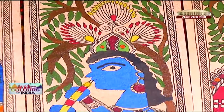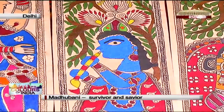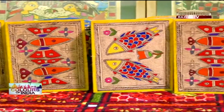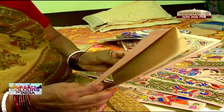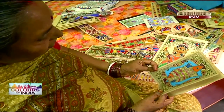These colorful designs once adorned the walls of every domestic household in Mithila. But after the 1960 droughts, this art form became the sole way of sustenance for many artists. For Shanti Devi, this is more than just a means of livelihood — it has somewhere along the line become her life's mission.